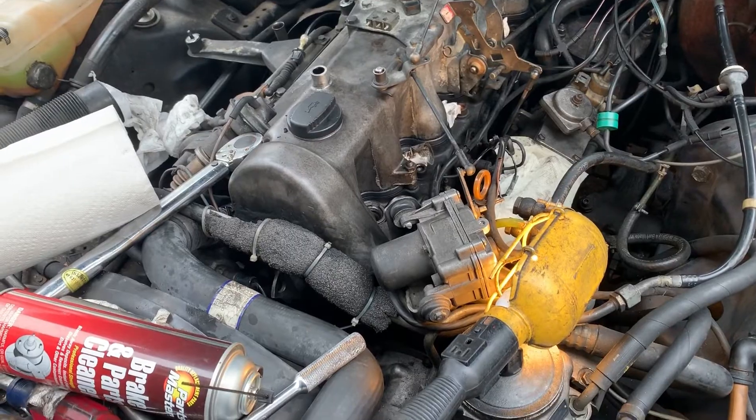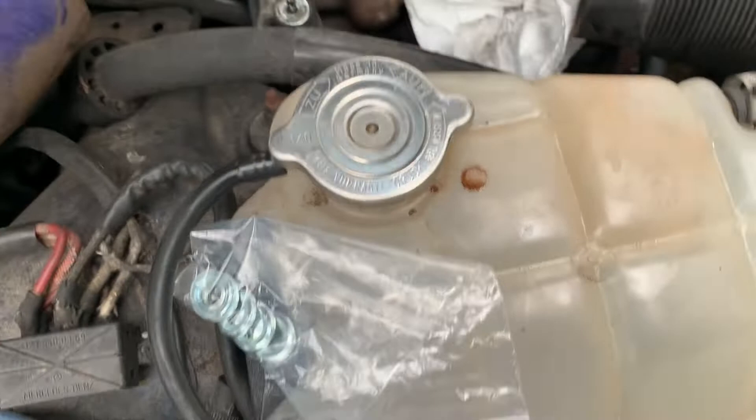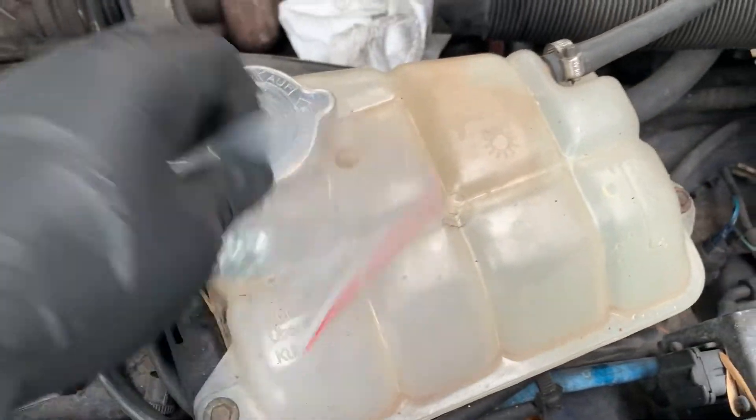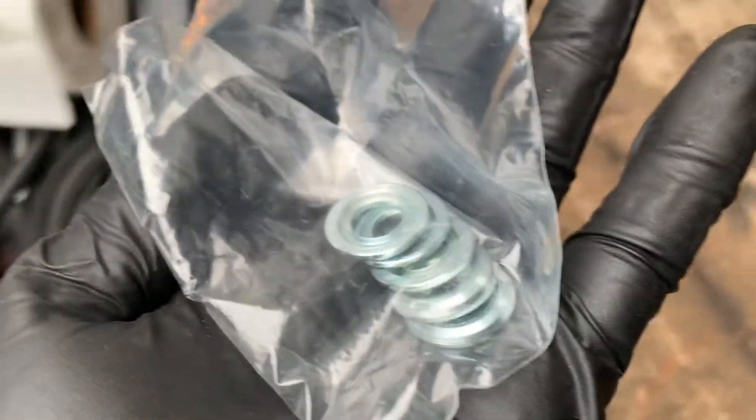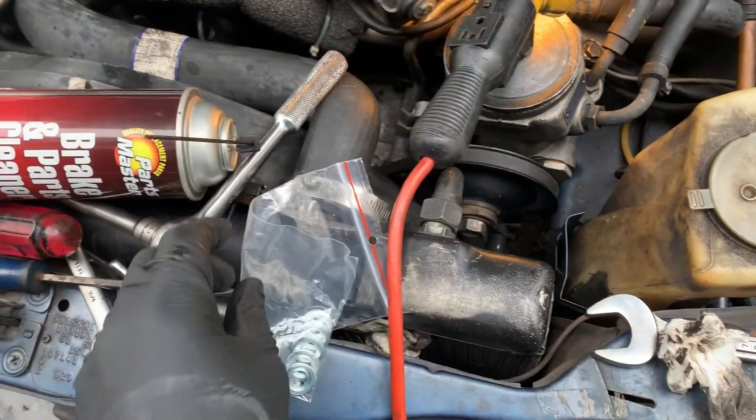If you do not buy new nozzles and go with some used nozzles, make sure to buy new heat shields — they're cheap and you definitely do not want to reuse heat shields. That's pretty much your injector seal to the pre-combustion chamber.